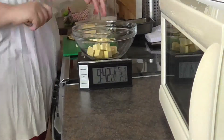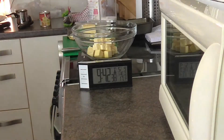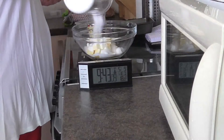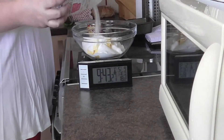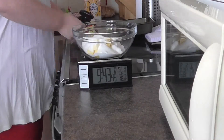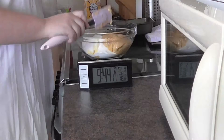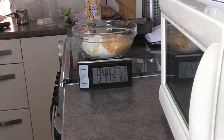You start with your ingredients: 140 grams of butter, 400 grams of caster sugar, and a can of condensed milk. You want to put this in your biggest glass bowl, or at least the biggest bowl that will fit in your microwave, because this will bubble up quite considerably.